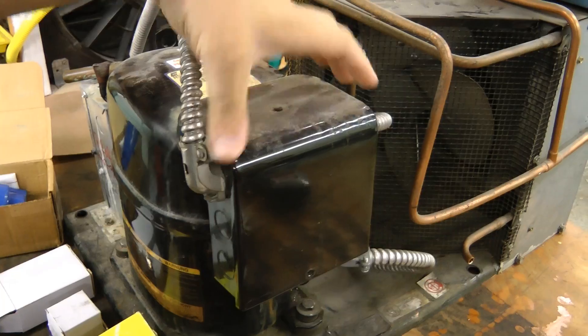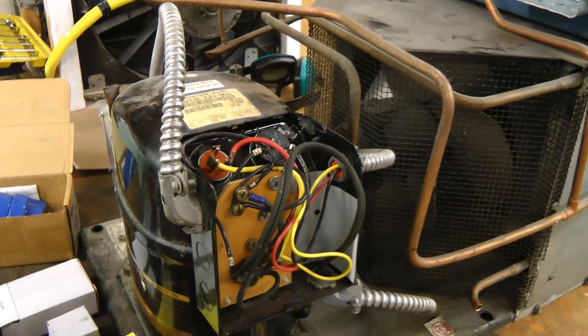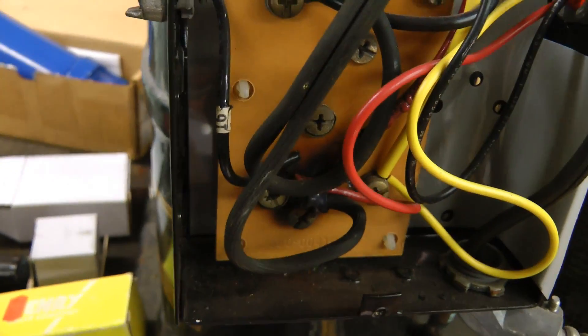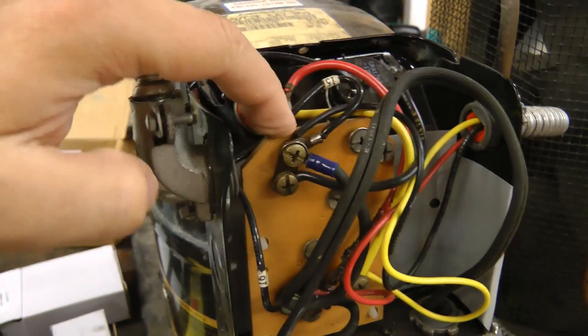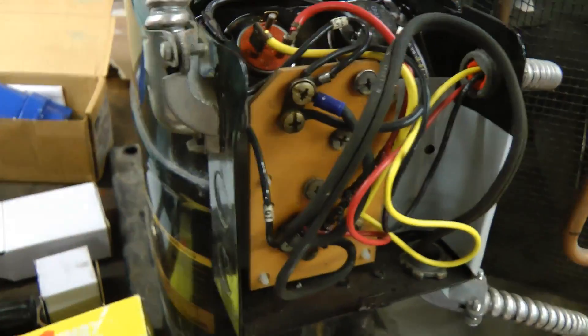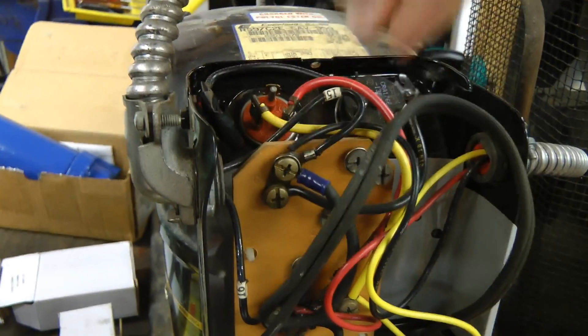I was just setting it up to give this thing a go and I took the cover off and one of the connections is burnt up in here, so I'll have to replace that. I think I'm just going to get rid of this board and do all the connections with wire nuts. All these crimp connections seem to be unreliable.